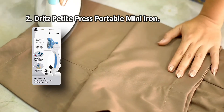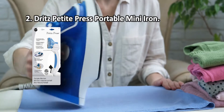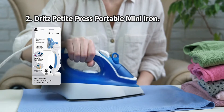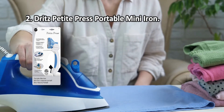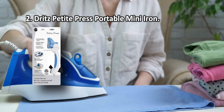At number two: the Dritz Petite Press Portable Mini Iron. The head of this mini iron measures only about one inch by 1.5 inches, so it can easily reach into all nooks and crannies. It can also be adjusted to four different positions, making your ironing chores even easier.